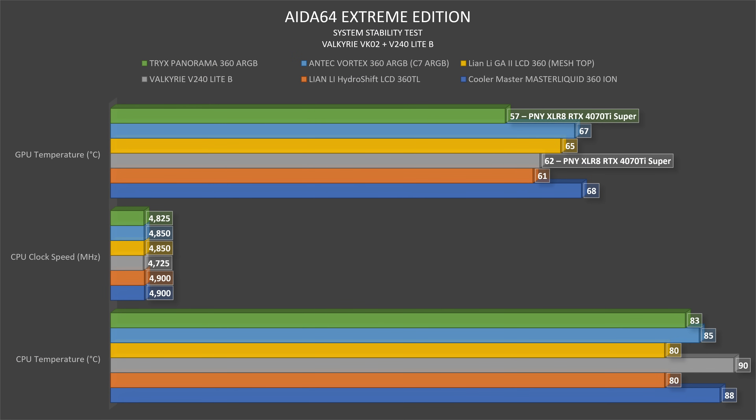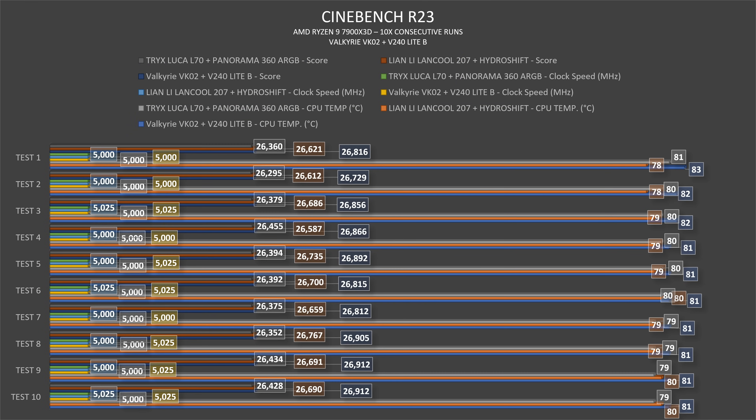Looking at what I consider the golden sample performance: in AIDA64 Extreme Edition System Stability Test, the CPU hit 90°C at 4725 MHz clock speed and the GPU was at 62°C. Comparing to the V360, which achieved 85°C on the CPU at 4800 MHz, there's a five-degree difference and a 75 MHz clock speed difference — which is logical when comparing a 360mm to a 240mm radiator.